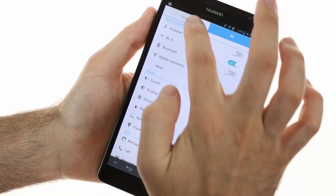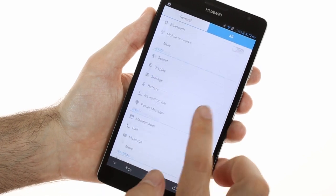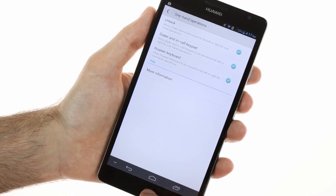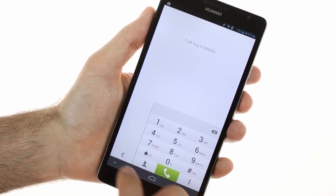There is also an option for improving the single-handed operation of the Ascend Mate. You need to enable it from the settings menu, and then the keyboard, the lock screen, and the dial interface will change so that they are more easily manageable with just one hand. You can change between left and right hand operation with the dedicated virtual switch.